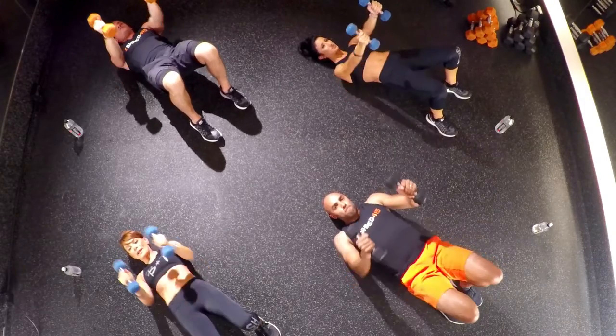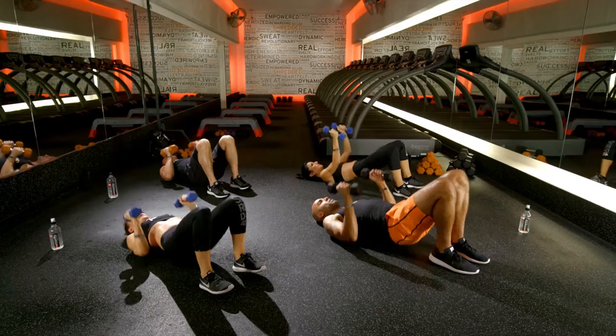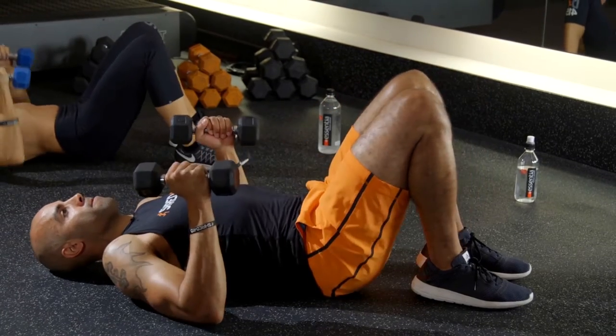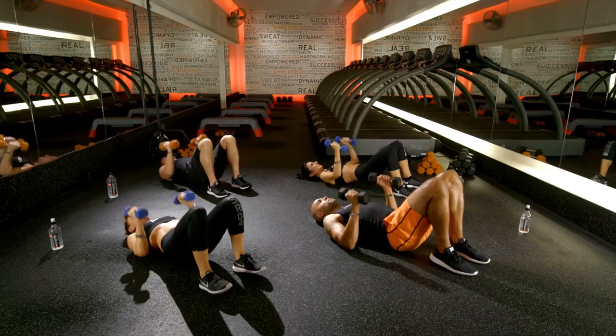I want those feet as close to your butt as you can get them. I want you to lift through the heels, squeeze the butt at the top. We like nice, beautiful, round booties here.